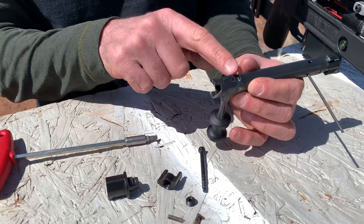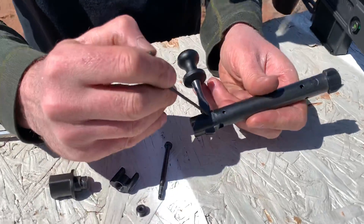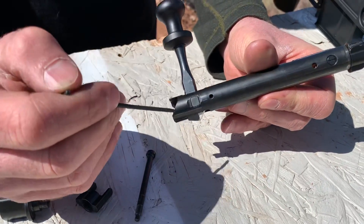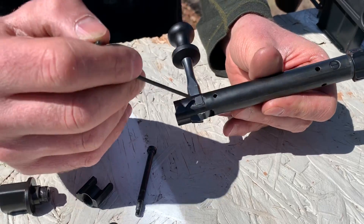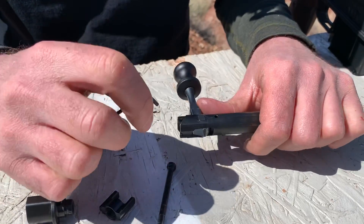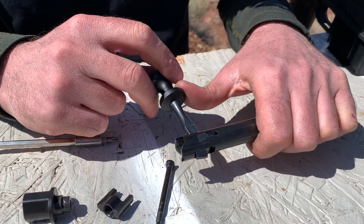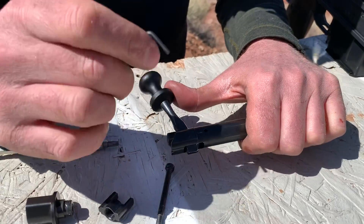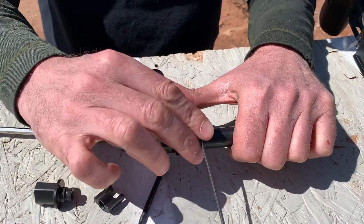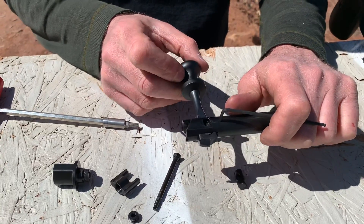On the underside of the bolt you'll see a circle on the top side and a rectangle on the bottom — that's basically a pin. There's a hole on the underside. You're going to push the bolt handle backwards as if you were extracting, which pushes a bushing forward and lines a groove in the bushing up with that pin hole. Then you drop a pin in the hole, let it come forward, and you'll feel it get loose.